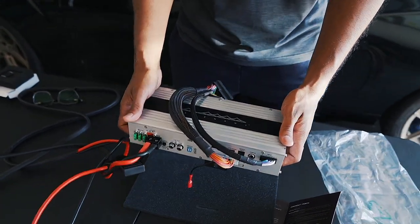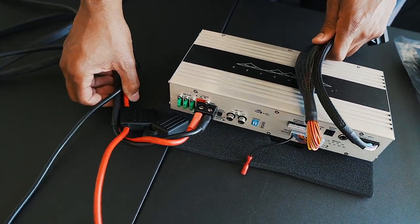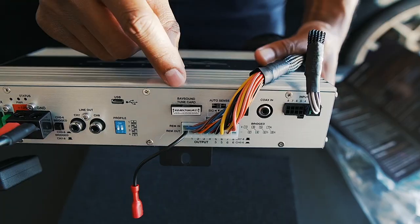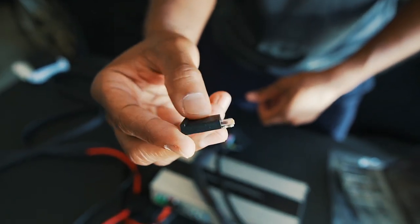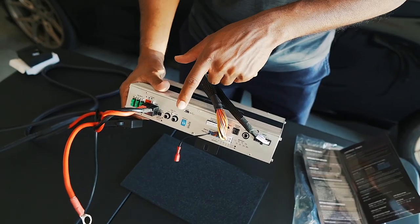We're here day two for the install — we lost a little bit of light yesterday so we're continuing now. We have everything pretty much plugged in, but I wanted to run through the setup. You can see the input and output connectors are plugged in, along with the power and ground cables. A few things to highlight: first, the auto sense — make sure it's set to the off position. Next is the Bav Sound tune card. When inserting the tune card, make sure the arrows are pointing up. When inserted, make sure this little hole is still visible.